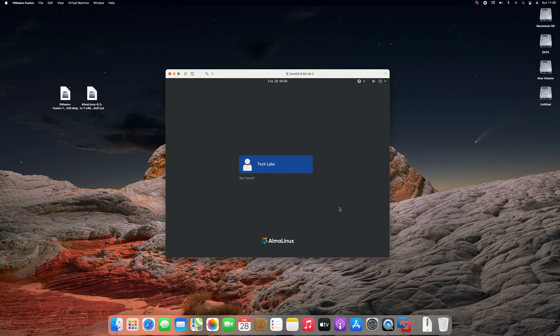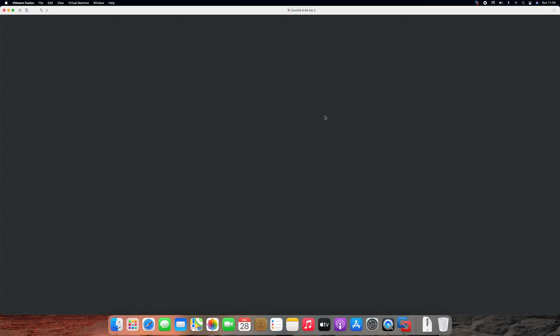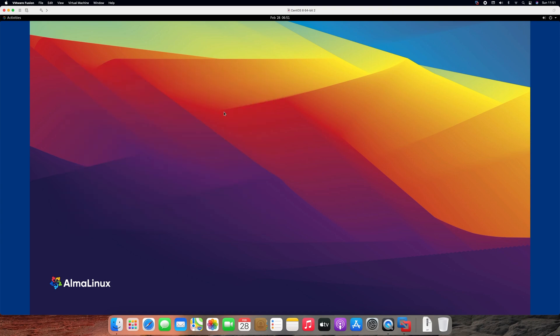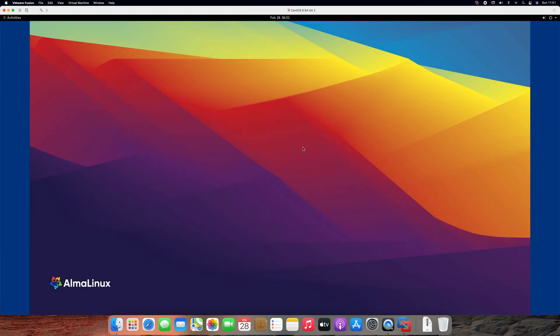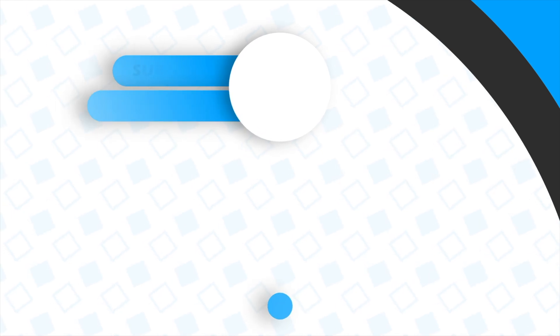AlmaLinux has booted successfully — enter your password. Continue with the setup. AlmaLinux has been installed successfully. Hope you guys enjoyed the video. If you have any questions, just comment down below. Thanks for watching and don't forget to like, share, comment, and subscribe. Stay connected for more updates and have a great day. I'll see you next time. Bye!